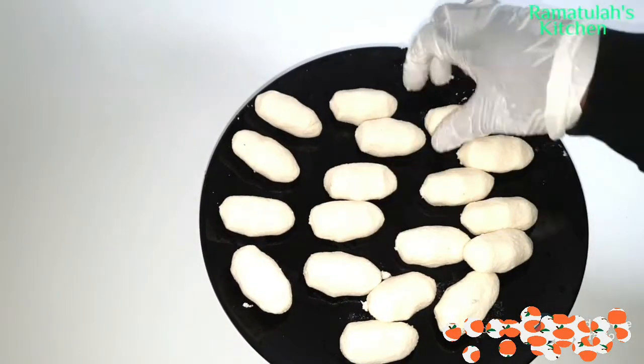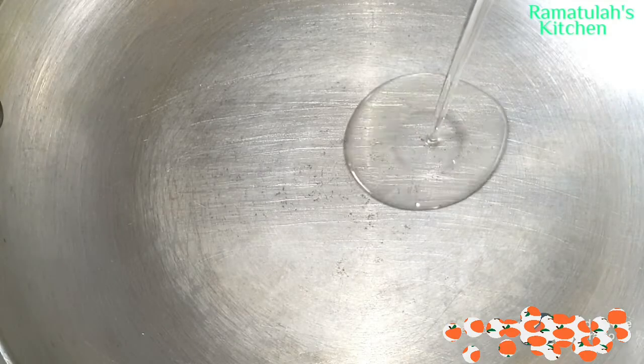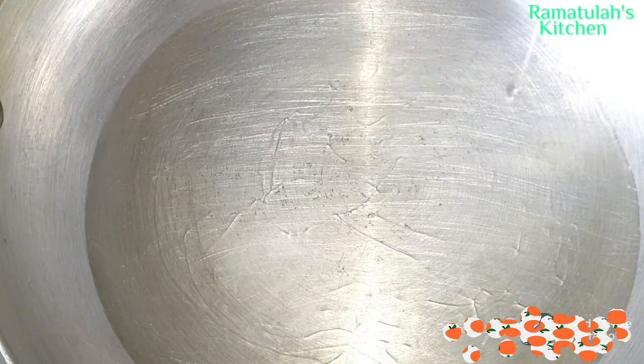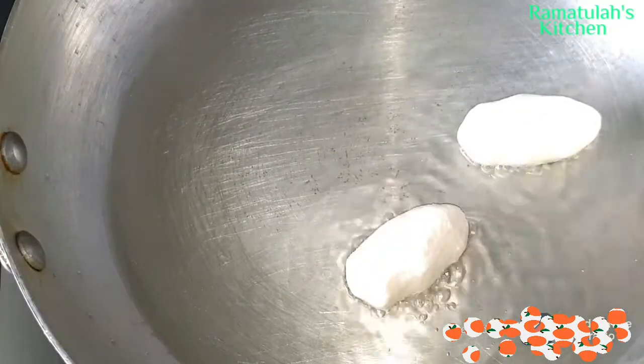All done — we're going to set that aside and prepare for the frying. Into the pot we're going to add in the oil. You can use whatever oil you want — corn oil, sunflower oil — it doesn't matter, whatever oil you have or like. Now we're going to fry them.